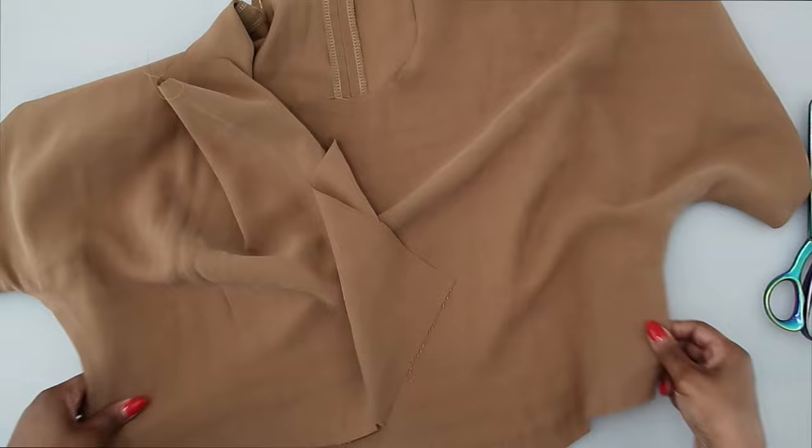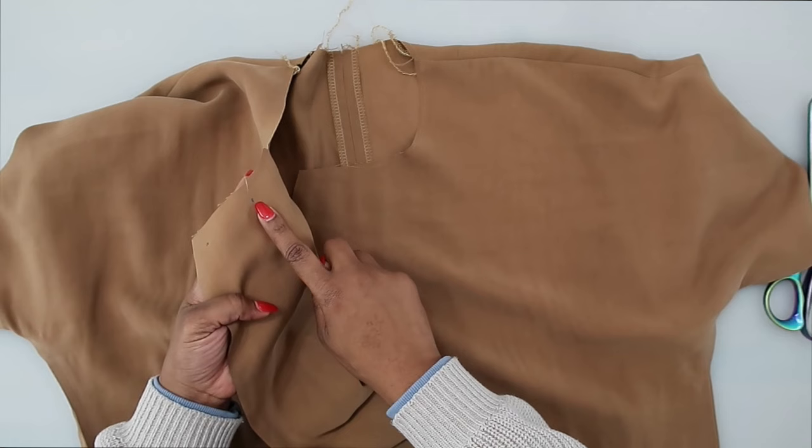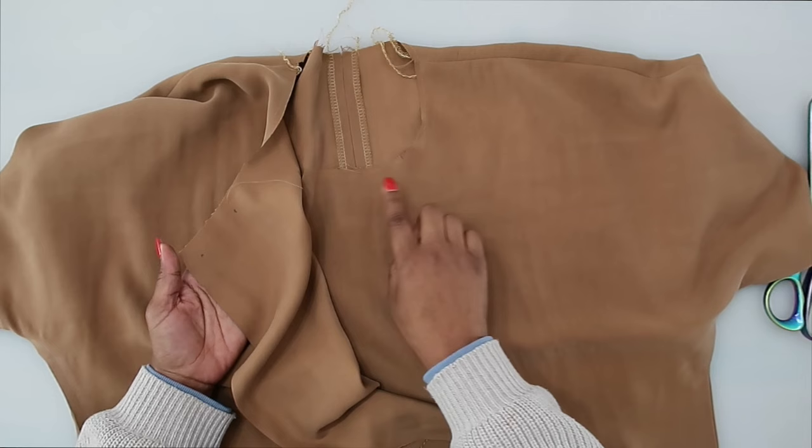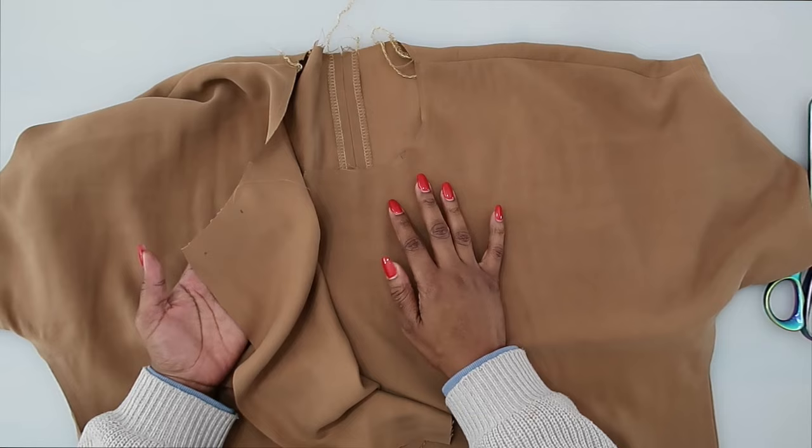I also went ahead and did some stay stitching along the neckline edge. Start at the dot that's further inside and close to the notch, and just do one row of stay stitching all the way along the neckline. The stay stitching is done at 1/8 of an inch seam allowance — I usually do about a quarter of an inch.